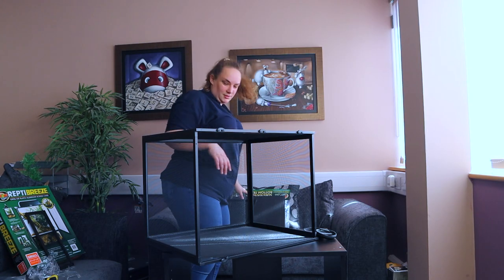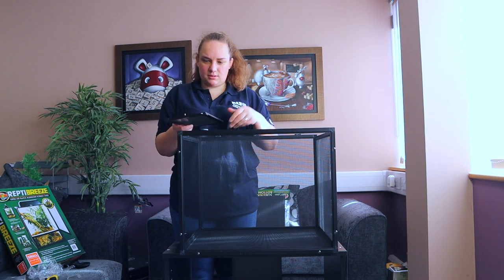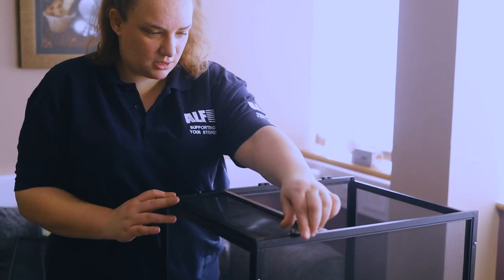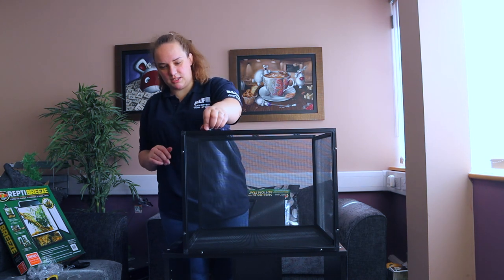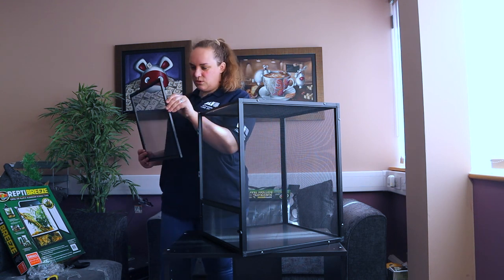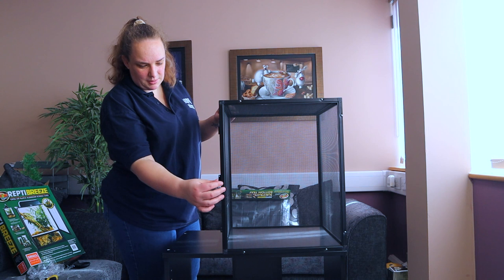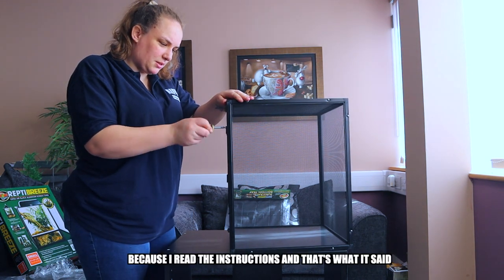We're putting the front panel on. So it's now looking like a cage. The screws go in the holes. Ta-da! That's cool - so they look like that, and then for easy cleaning that's a good idea. You've got your bottom in. Just going to now attach our door, so we've got hinges. I'm going to attach it like this so it's easier to screw in there because then I haven't got to worry about balancing. We're using the small screws for this one because I read the instructions and that's what it said.